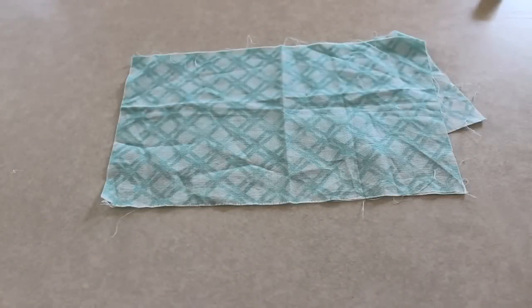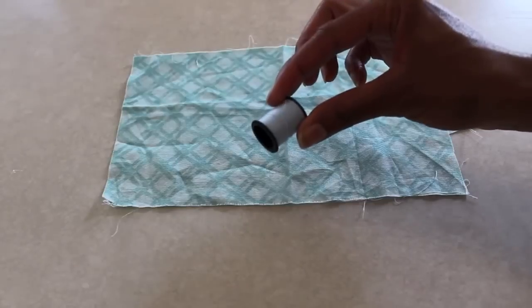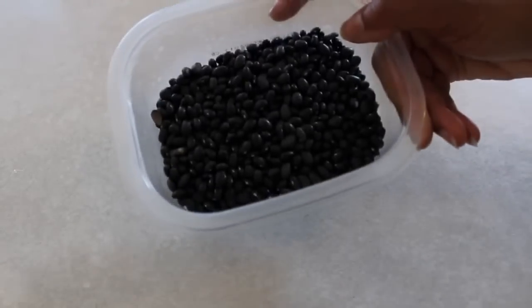I am going to make a bean bag for a doll using fabric, thread, needles, and some kind of filler, whether it's beans, rice, or even scraps, and a piece of paper.